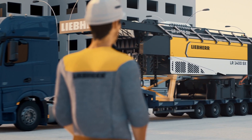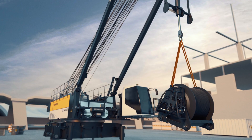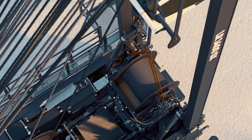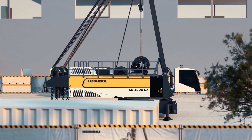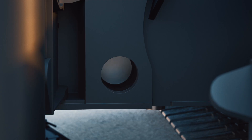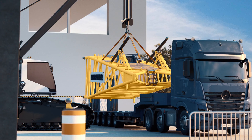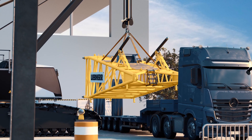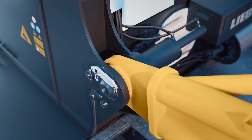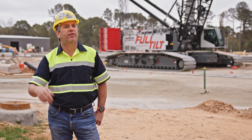The self-erect and transportation of this machine is very important to us. You don't need an assist crane. The winches come out. It's less than 160,000 pounds, which is easily permitted on eight axles. As far as this tonnage, it's the only one in its class. Full Tilt moves from job site to job site, sometimes within one or two weeks. So for them it's really a big plus to be able to disassemble and assemble the machine basically within a day.